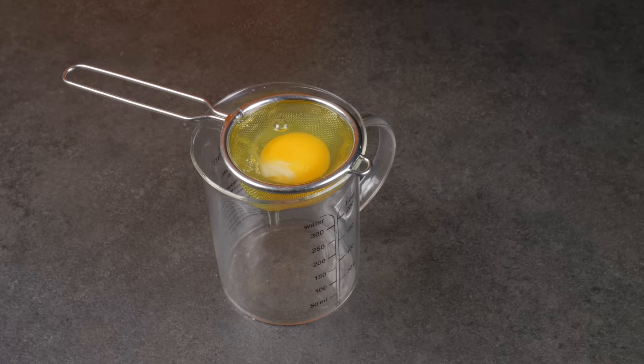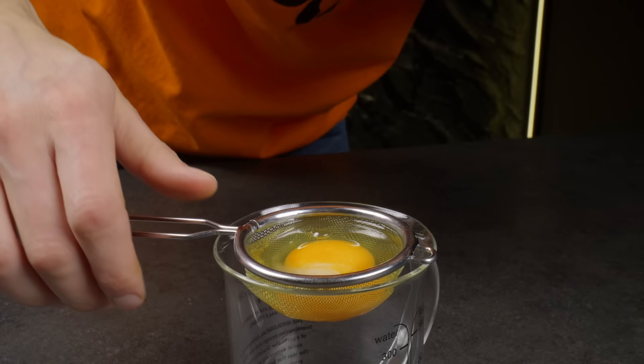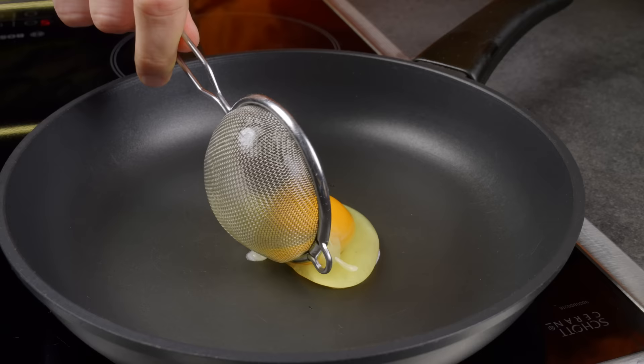If you want to cook a perfect scrambled egg or poached egg, you'll need a regular strainer. Let the very liquid part of egg whites drain and then cook.